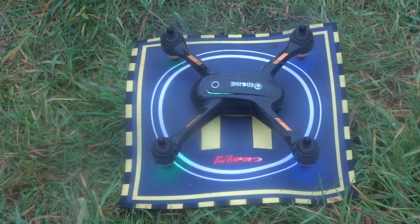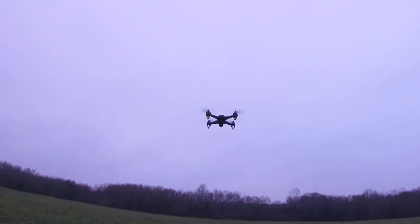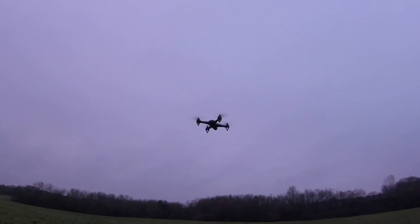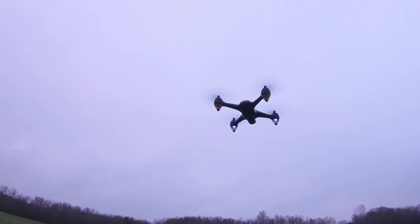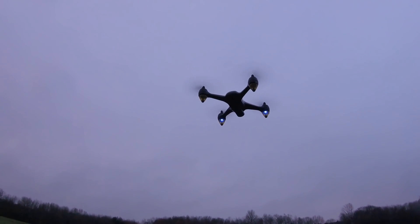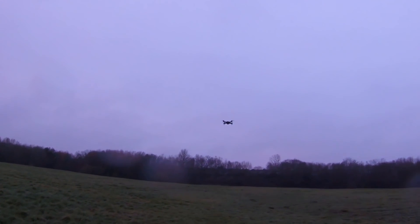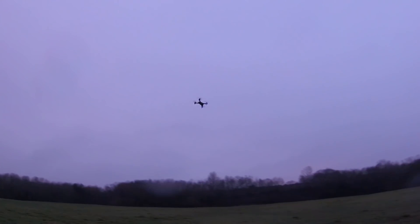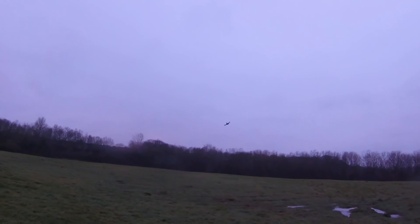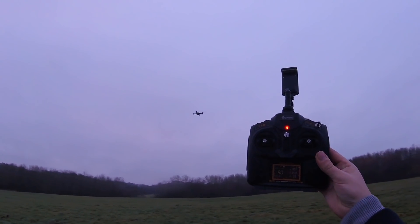We can now unlock the motors and, standing a safe distance away because this is very powerful, use the one-key button to take off — press and hold and up she goes! Look at that, absolutely beautiful, holding at 12 satellites. There's a little wobble but that's just down to my calibration. She corners very well, left to right and right to left, no problem.